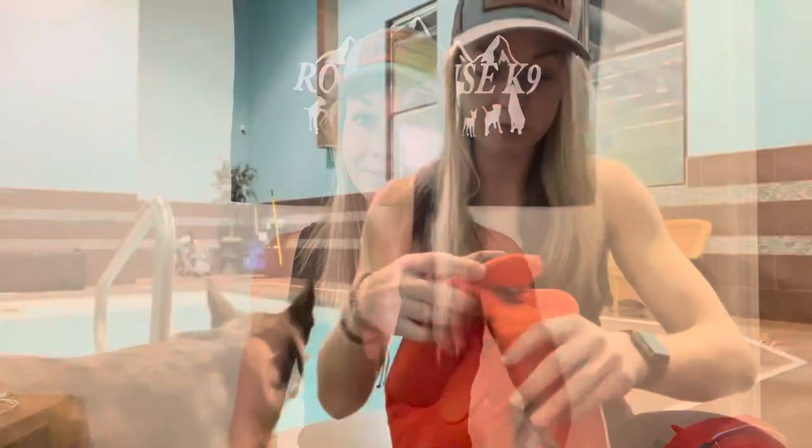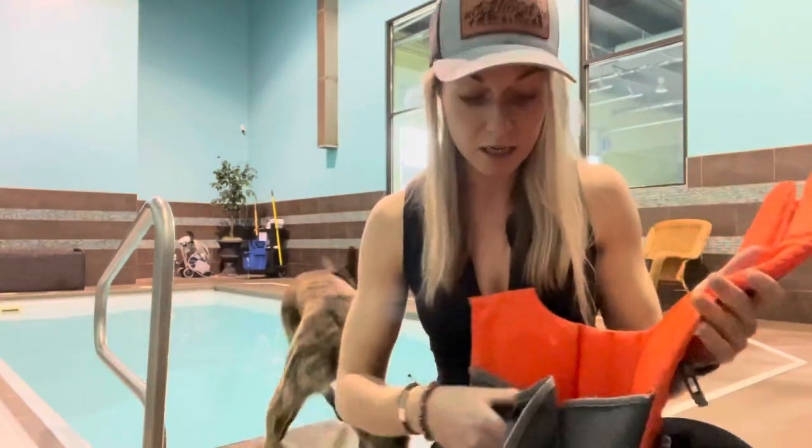I'm heading to an indoor pool today just to show you how the life jacket works. It's not necessarily a setting where I'd normally have the vest on her — I have my eyes on her at all times, it's a controlled environment with an easy entrance and exit, and she knows she's only about five feet from an exit. This isn't a situation I'd normally recommend having a life jacket on your dog, but just for the sake of demonstration, I'll show you how it works.